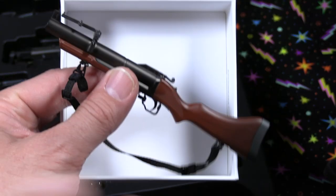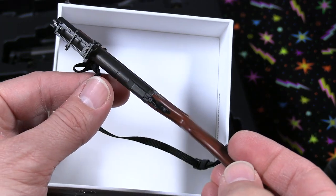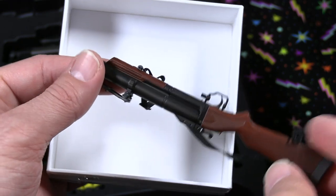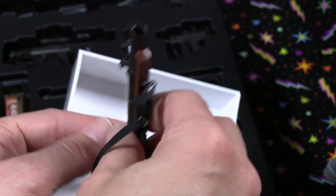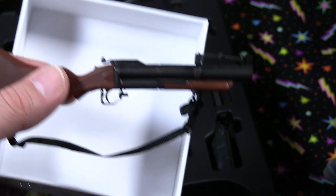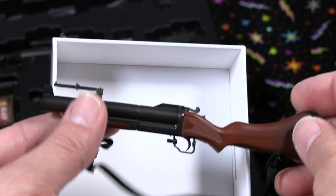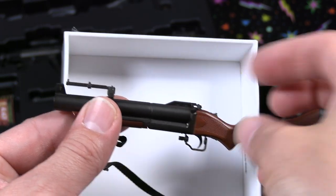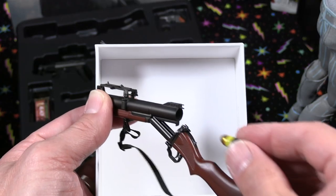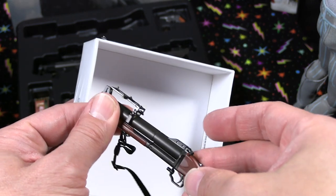Here is the GM-79 grenade launcher. The detail on this is very well done — the stock, the wood there looks real. It's very nicely done. Damn Toys does really well on these weapons — they may actually be really known for their military figures, so I can see why their guns are top-notch in quality and detail. The detail even extends to being able to pop it open, and you can actually load one of the rounds — fits perfectly right in there. Astounding detail.